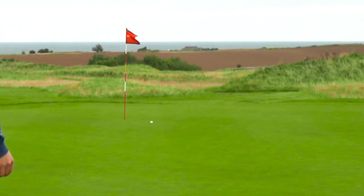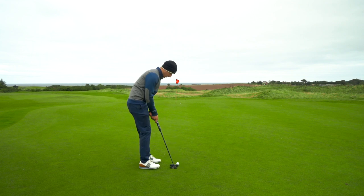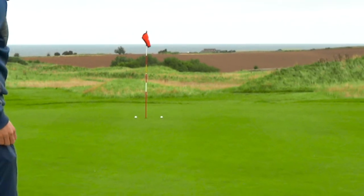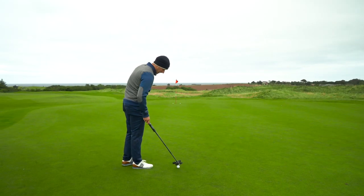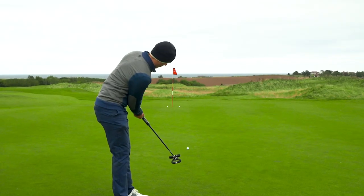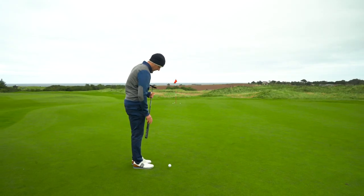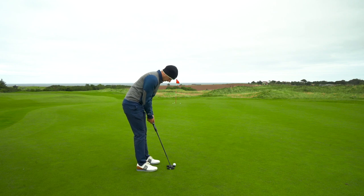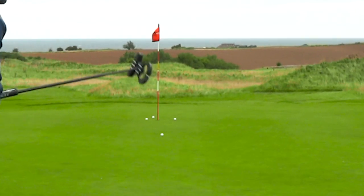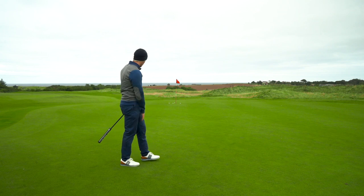I think that should be pretty close — and I'm in perfect pace. Four or five inches right of the hole. Getting even closer — two inches. Perfect pace again. Just around the back of the hole. That's going to miss a little bit low. So I've hit four putts there from 40 feet and they're all within a foot of the hole.